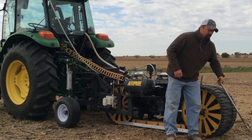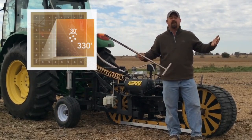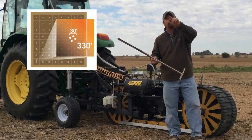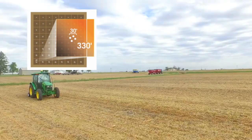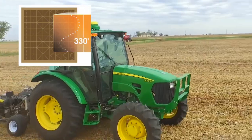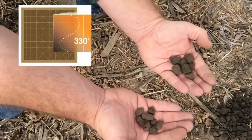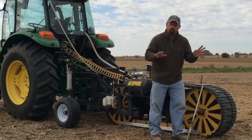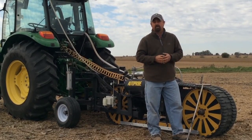Think about it — pulling samples this way, we're going to make grids. For example, a two and a half acre grid is going to be 330 by 330 feet. With traditional sampling we just put an X in the middle of that square and pull the samples. With this auto probe, we're going to drive through that 330 by 330 foot square pulling samples all the way through it — small pencil-size soil cores taken every eight and a half feet all the way through that grid or zone. This auto probe will work in both grid and zone scenarios.